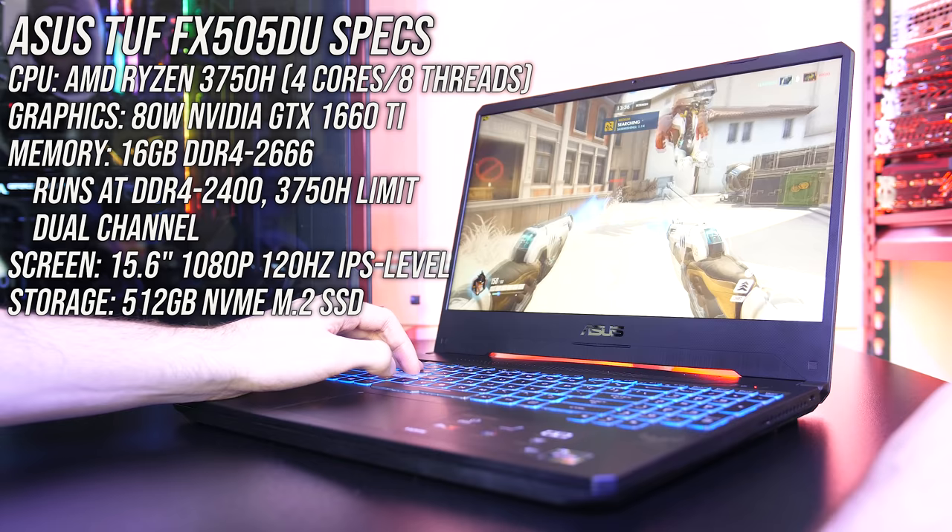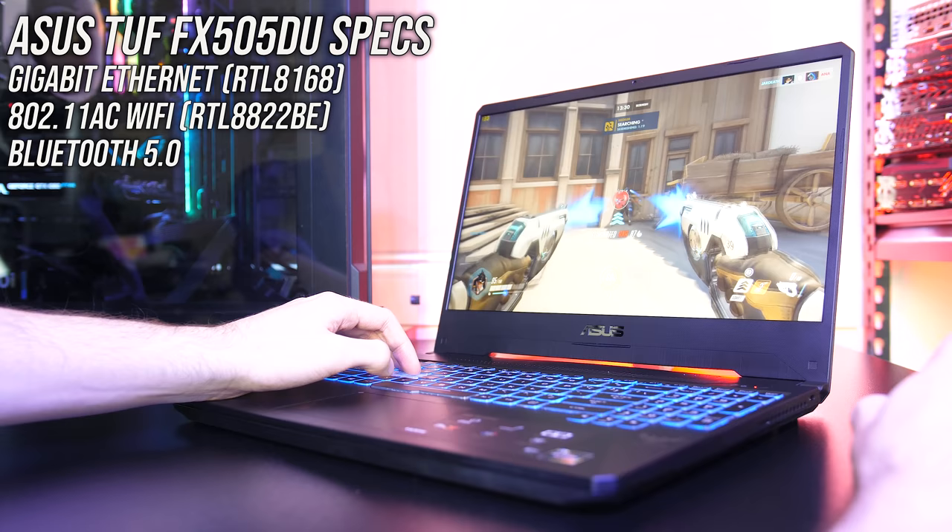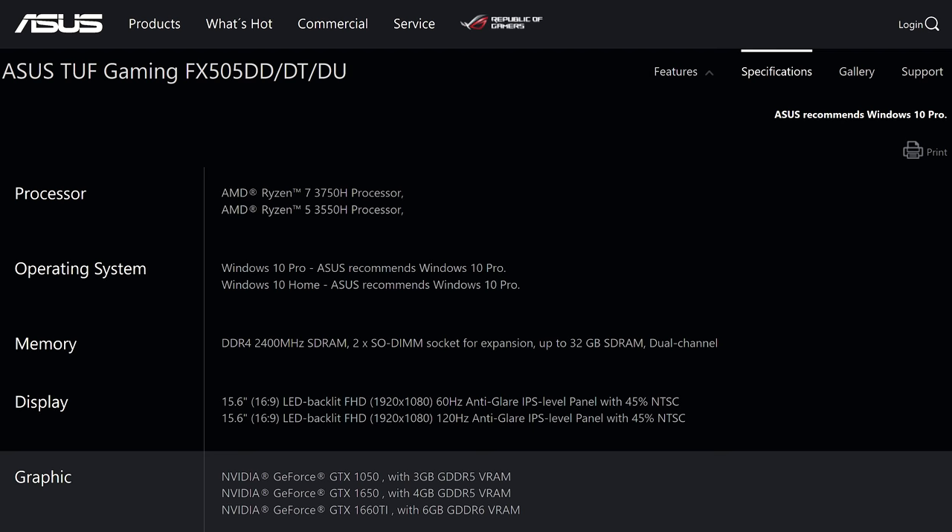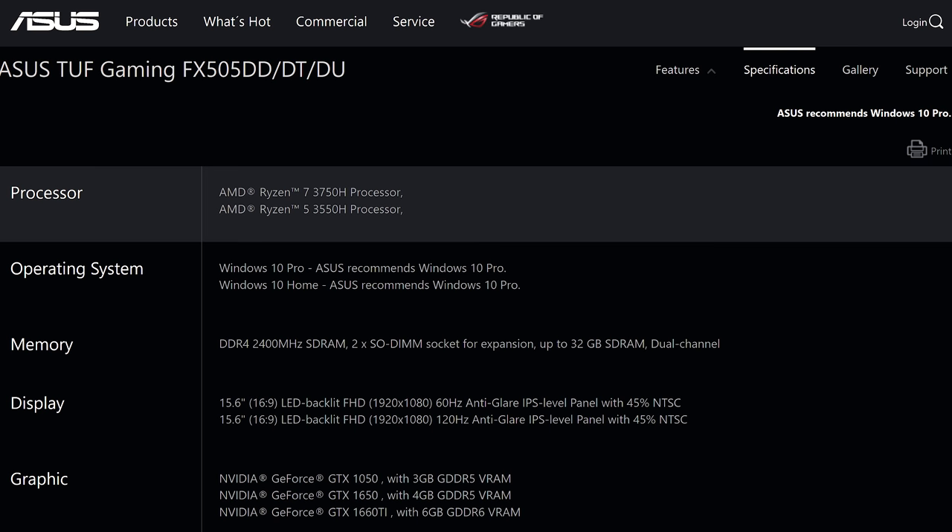For network connectivity it's got gigabit ethernet, 802.11ac WiFi, and Bluetooth 5. There are a few different configurations available, such as with GTX 1650 or 3550H CPU instead. You can find updated prices to different models linked in the description.